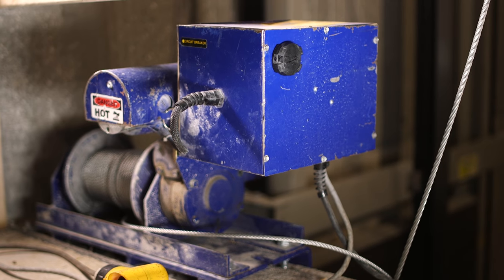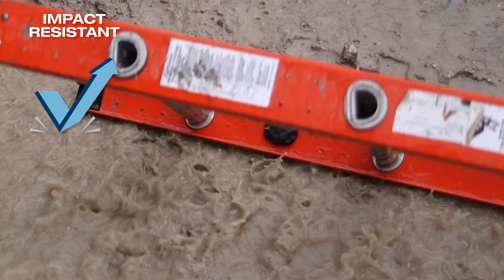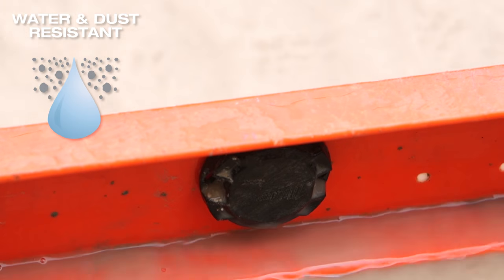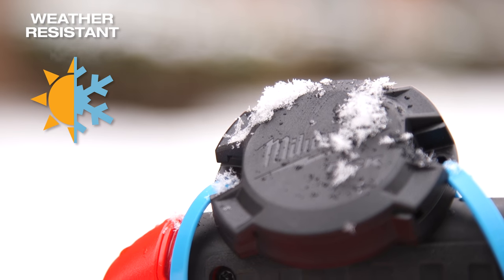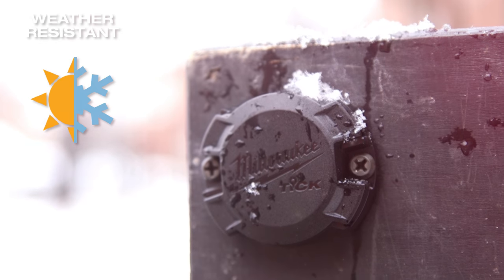We know that your tools and equipment take abuse on the job. The TIC is designed specifically to survive in these conditions. The durable weatherproof design protects internal components from water and dust, while UV-rated plastics keep the TIC from getting brittle when exposed to sunlight for long periods of time.